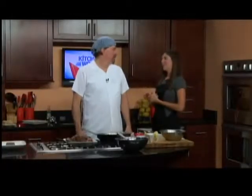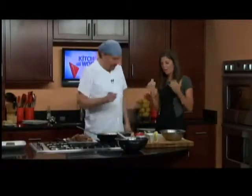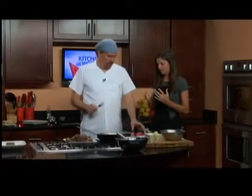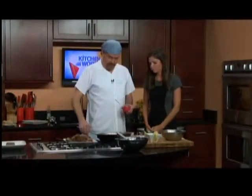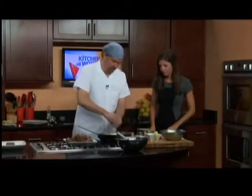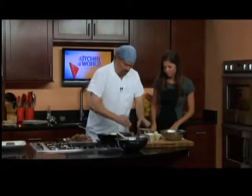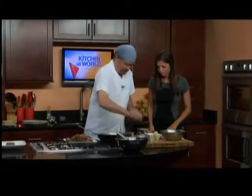Happy birthday, Chef Mark — welcome. We are making lamb, kind of deconstructed lamb, and it smells amazing in here. We've already softened up the vegetables, and we're going to add some garlic, some oregano, a little bit of savory — this is only going to make it smell better — and some dill. We're going to whip that in there real quick.